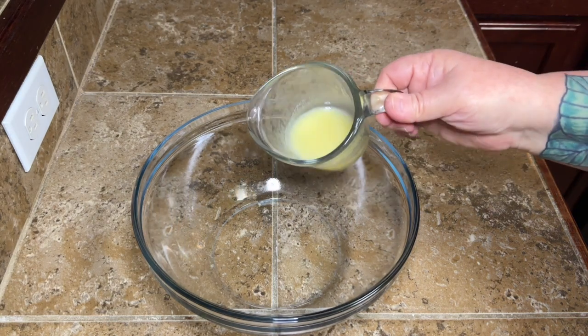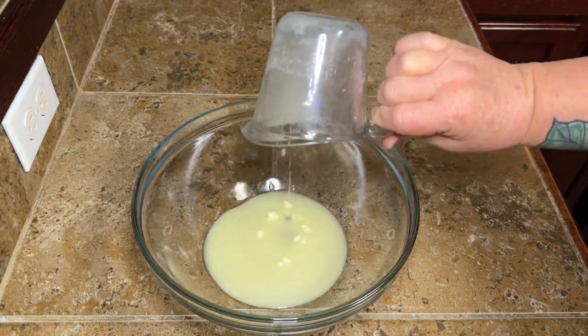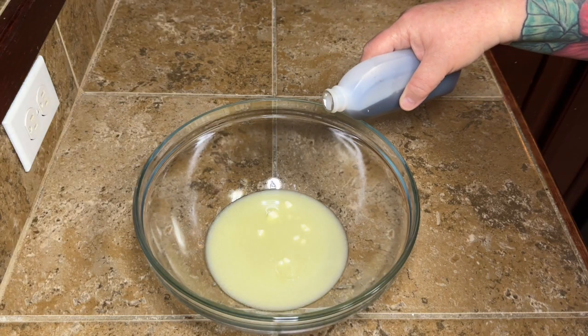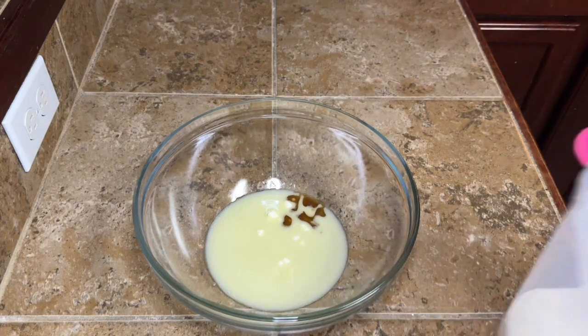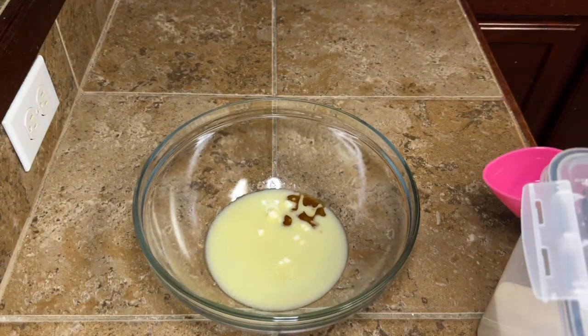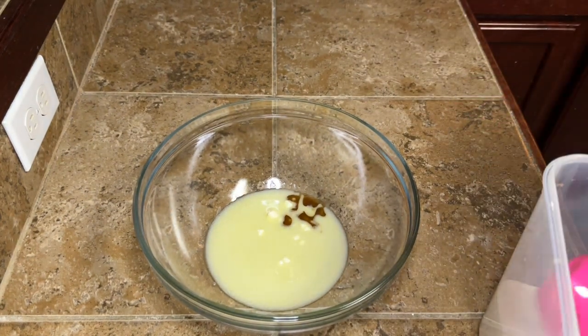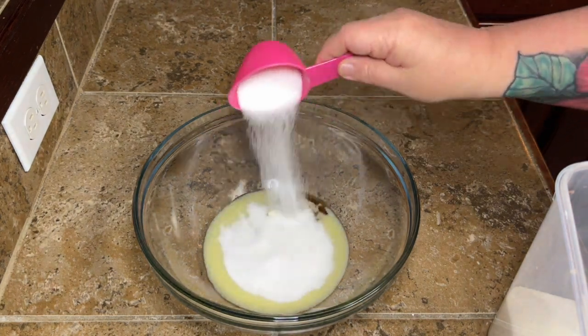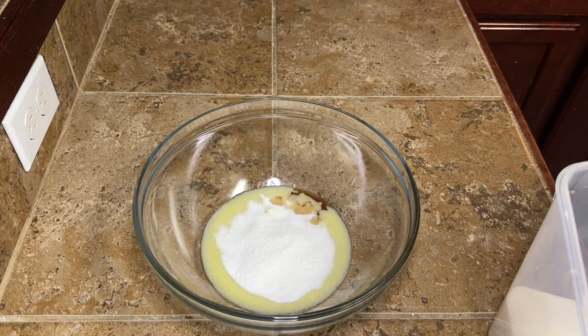You're going to need sort of a medium-sized bowl. You're going to add to that four tablespoons of melted butter, then a teaspoon of vanilla — yes, that's still the cheap vanilla, let's not talk about it. Then we're going to add in one-third of a cup of plain white sugar, and go ahead and get that mixed up a little bit.